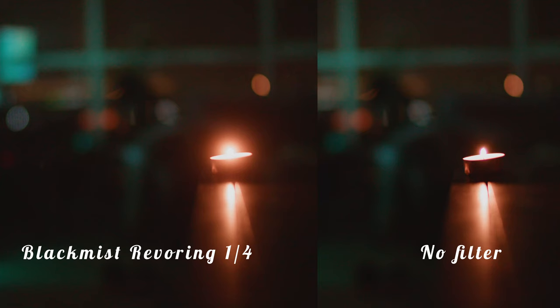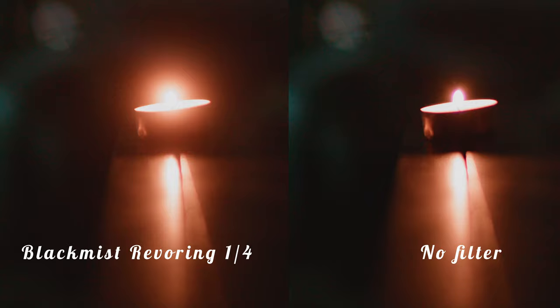But don't take my word for it. Let's look at some example images so you get the idea of what this thing actually does. You will notice the smoothening effect most pronounced when you're looking at light sources. Notice how the glow of the candles becomes a little spread out and soft. Rather than having hard edges that digital cameras usually give us, we get this nice halo effect.